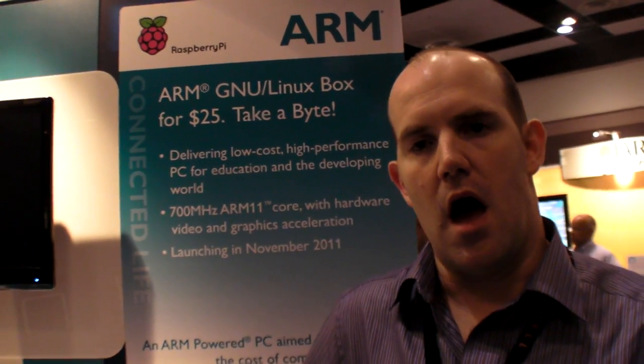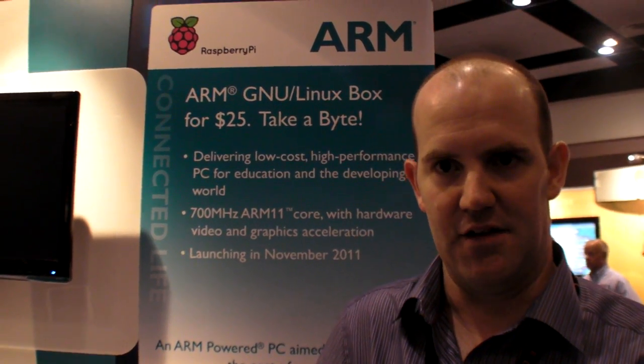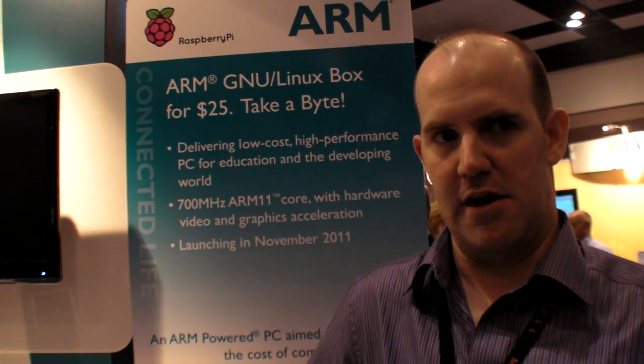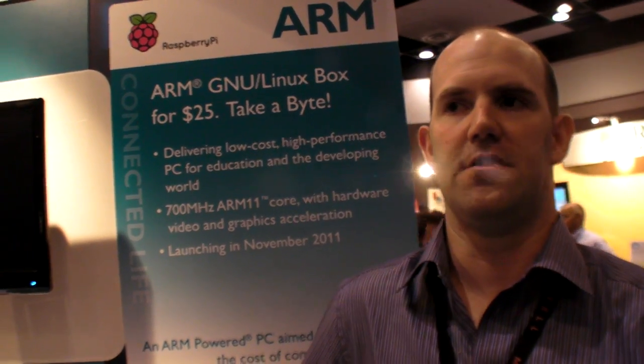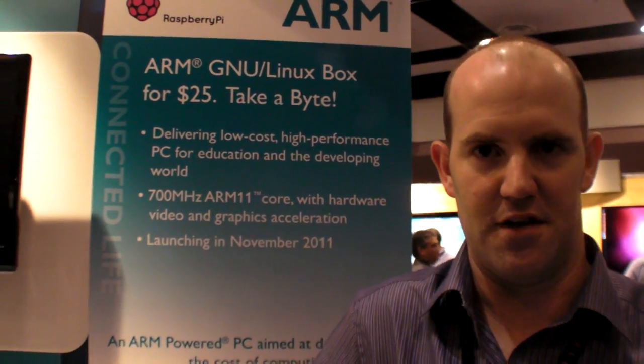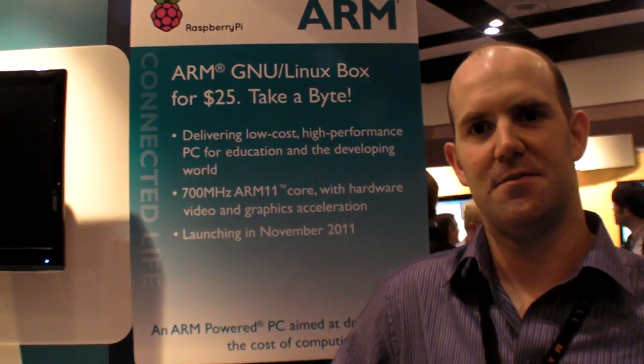Pete Lomas, one of our trustees, his firm are industrial, mil-spec PCB designers — very good at designing very low-cost, very stable boards. It's easy to design a board you're going to make 100 of; it's very hard to design a board you're going to make 10,000 or 100,000 of. Pete has been incredibly helpful with that. My own PCB design stops with two layers and 0.1-inch components.